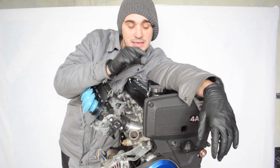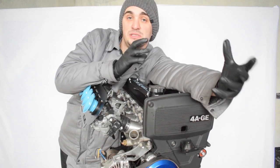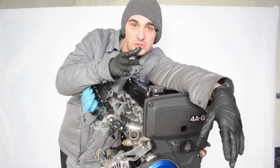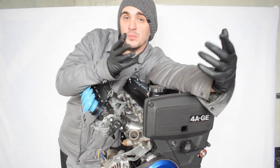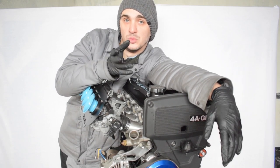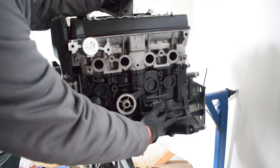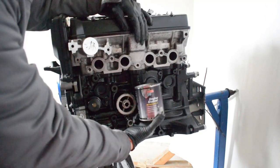The stock head gasket thickness keeps this engine non-interference. The pistons inside the engine block are 0.5mm oversized, slightly domed pistons from the Toyota 4AGE small port. I chose these because they keep the engine non-interference but give a small bump in compression — the small port has 10.3:1 compression compared to the 9.4:1 compression in the 4AGE big port. The cylinder block has been restored and painted with POR-15 engine enamel paint.